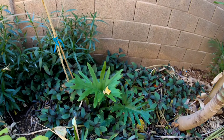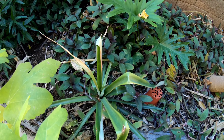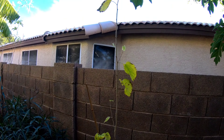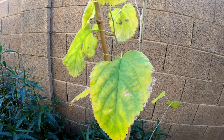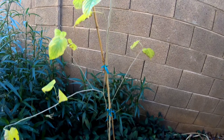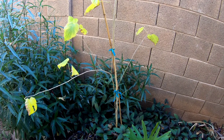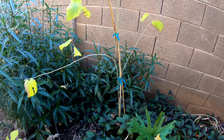Over here we've got a split leaf philodendron and another pineapple. I traded a shangalas for this one — supposedly it's a dwarf ever-bearing mulberry, but to me it just looks like a regular Morus alba. I'll find out next year if it gets gigantic or if it stays bushy and gives us a little fruit.